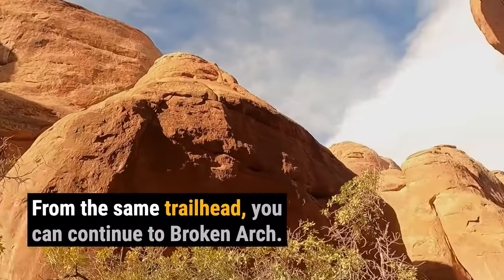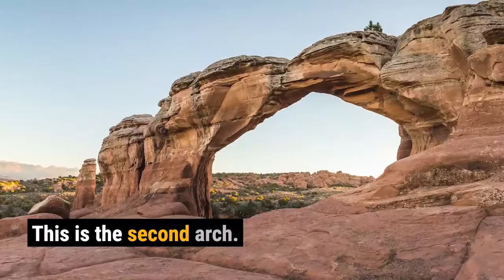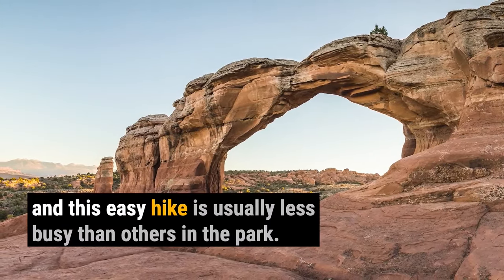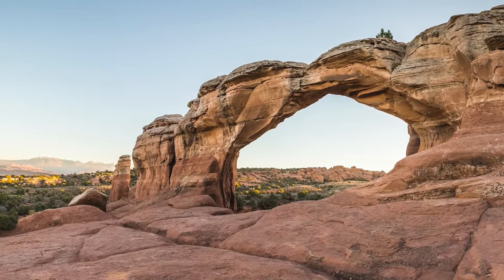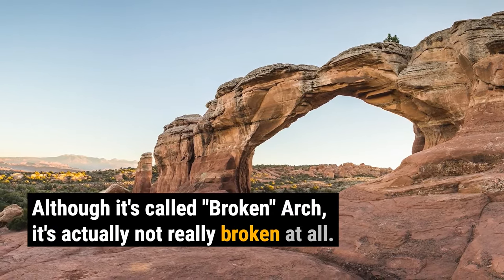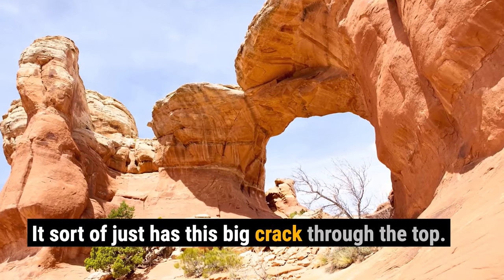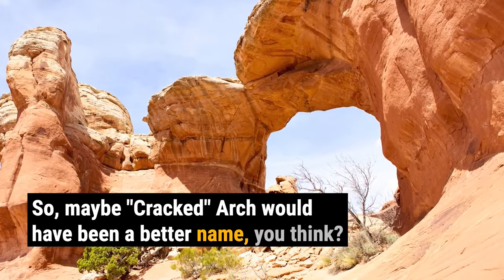From the same trailhead, you can continue to Broken Arch. It's about a two-mile round trip, and this easy hike is usually less busy than others in the park. Although it's called Broken Arch, it's actually not really broken at all — it sort of just has this big crack through the top, so maybe Cracked Arch would have been a better name.